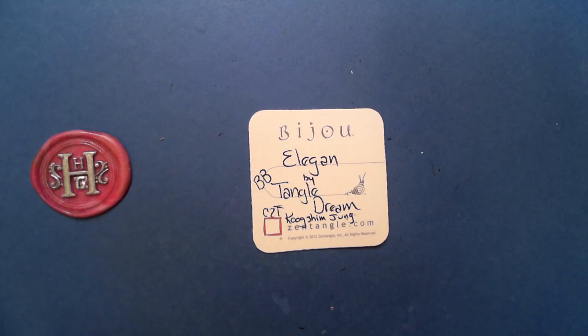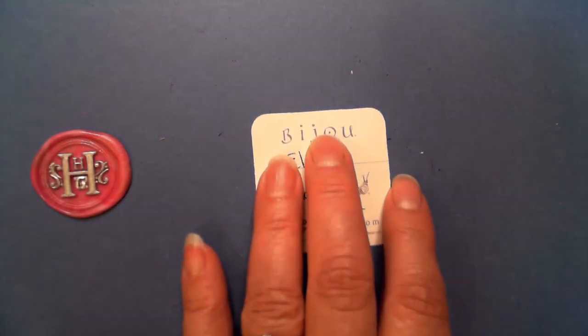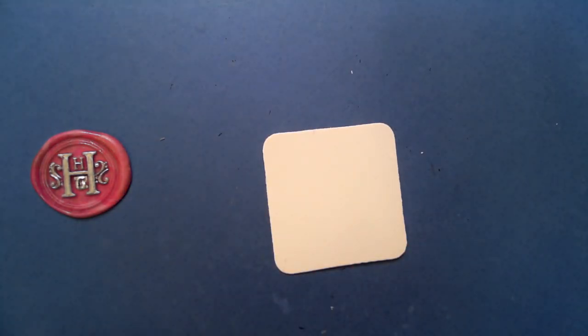I'll put links in the description section — it was just a video where we found it, and I'll put a link to that along with step-outs. Today is Thursday, which means it's Tangle Time day, and we had two amazing sessions having fun exploring this tangle.